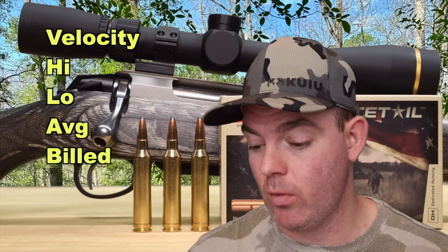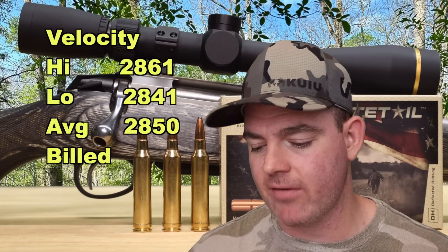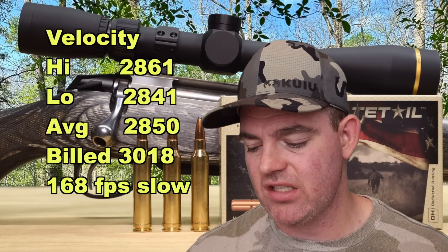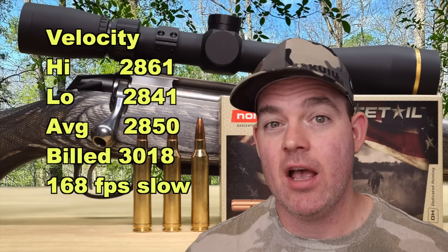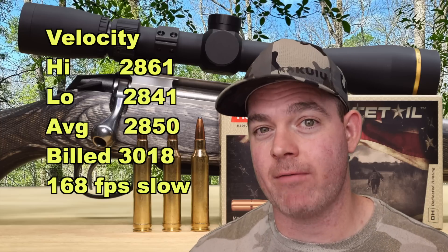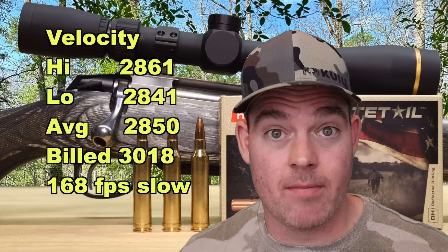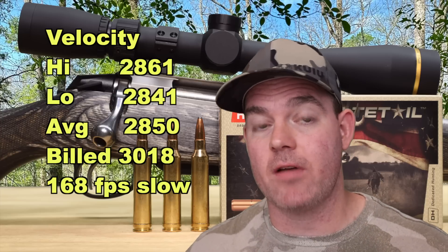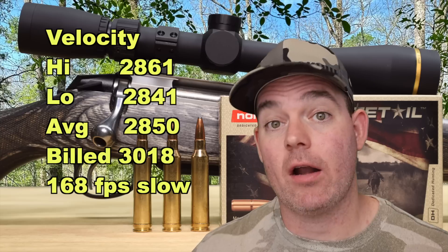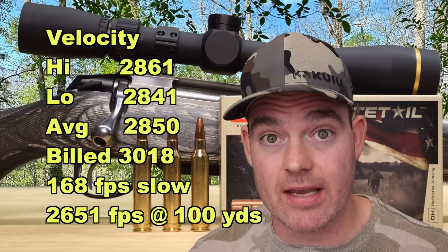Onto velocity — our high was 2861, our low was 2841, for an average of 2850 versus the box spec of 3,018 feet per second. These came in 168 feet per second slow on average — that's pretty slow versus box spec. I've had other 7 mag load videos, not out yet, that have come a lot closer, even one that exceeded box spec by quite a bit. Our estimated velocity at 100 yards is 2,651 feet per second.